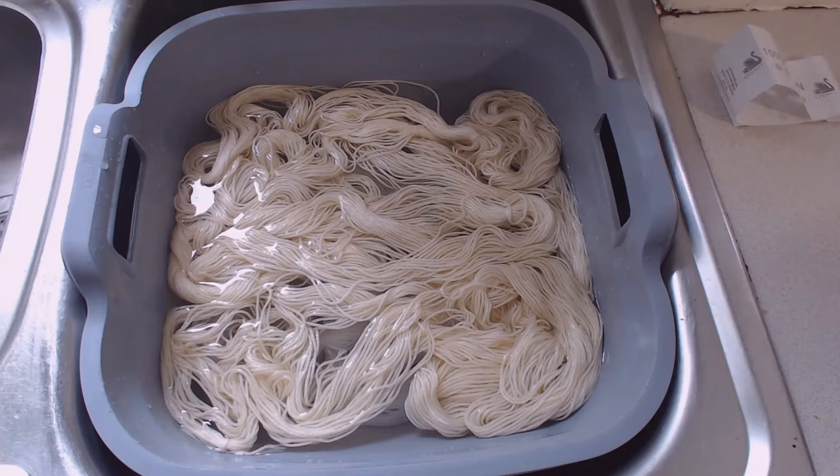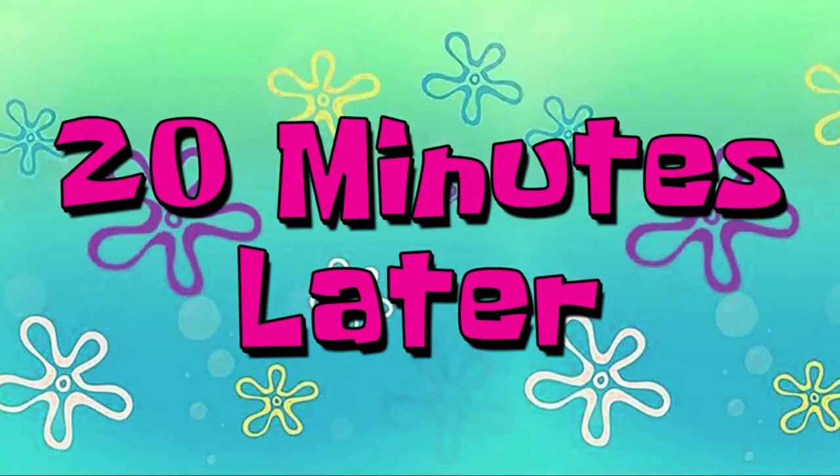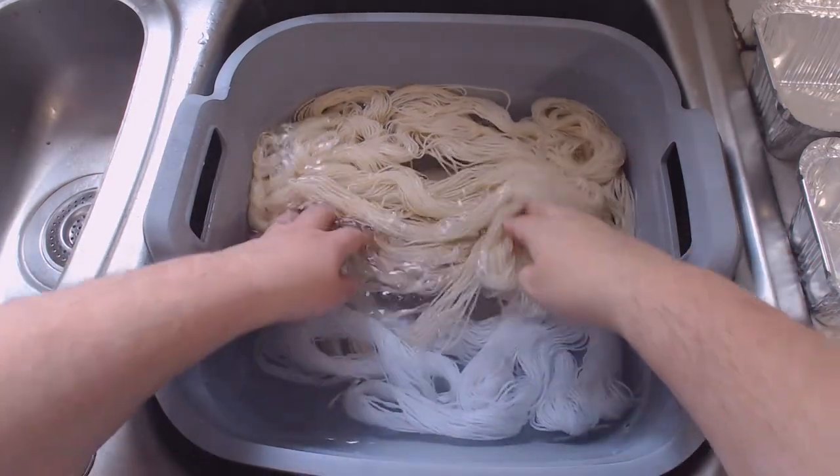I don't know if you can hear this over my refrigerator, but there are little pops on the water where air is being released from the yarn.